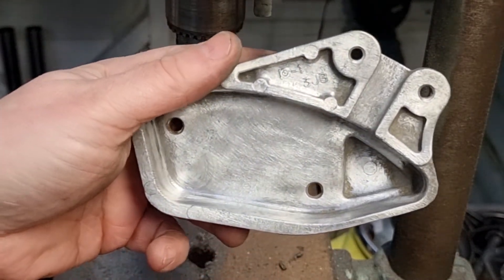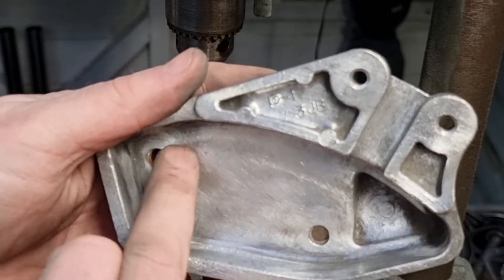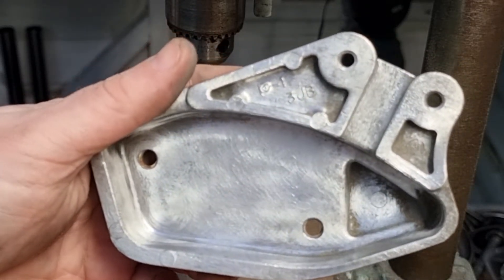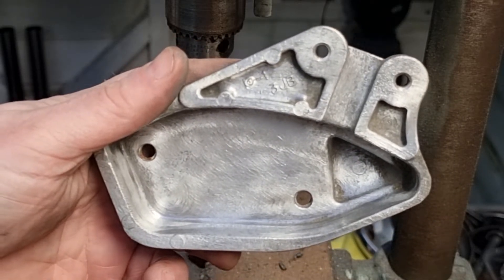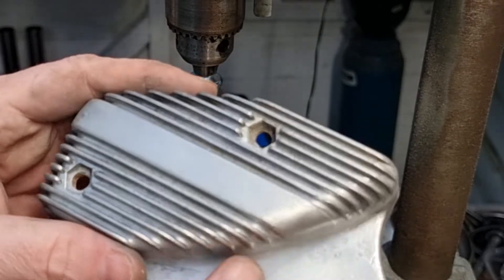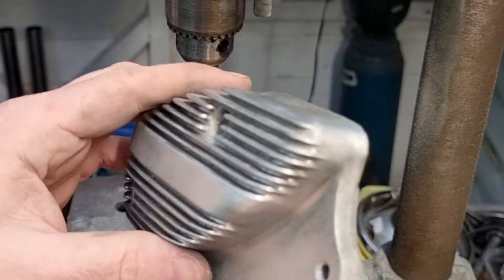That's come up alright, isn't it? When I put the rectifier back in here I'm going to use some kind of thermal compound, like we use in computers to get heat transfer — heat sink onto the processor — it helps transfer heat. I'm pretty pleased with that, it's come up a lot nicer.